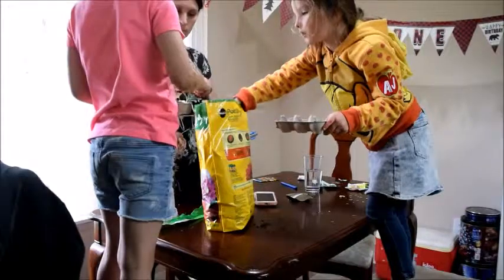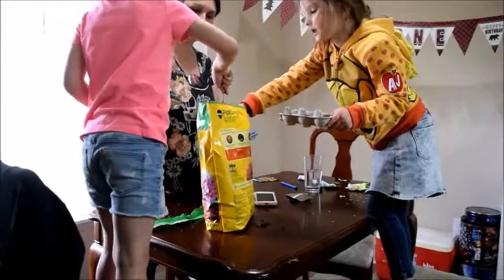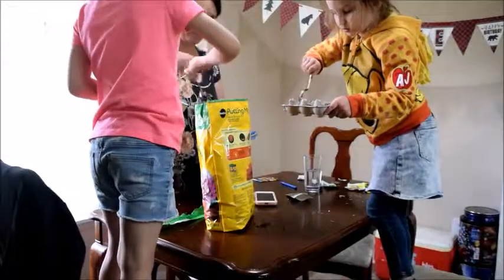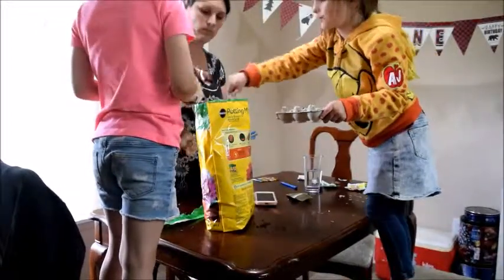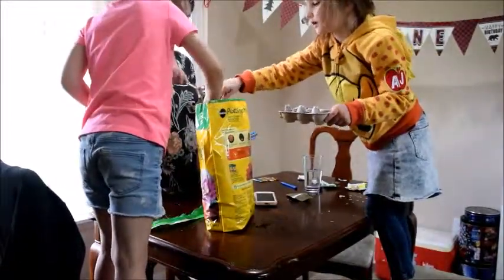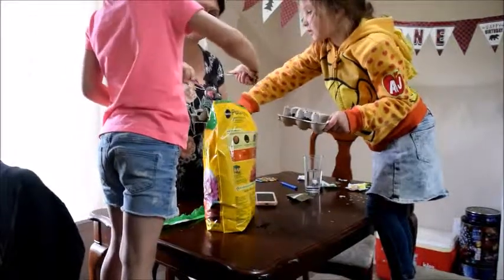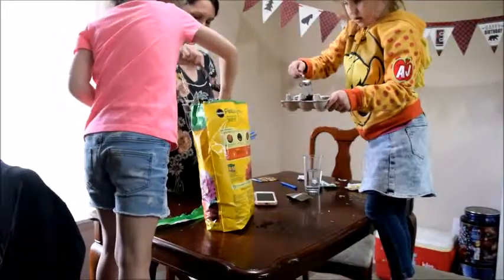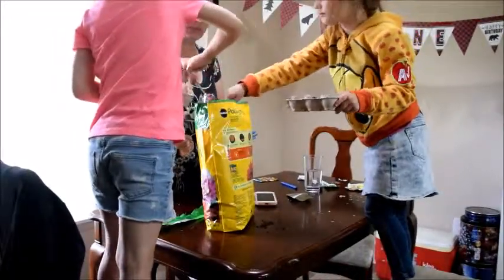What we're doing first is getting a spoon and just spooning in some potting soil into the little egg cup things. I cut them in half for all of us, so the girls got to go to the store and each pick their own seeds that they wanted to plant, and they only got six seeds each to plant in their egg carton.